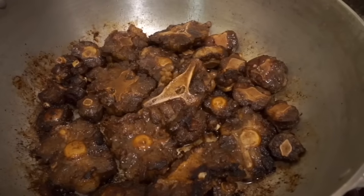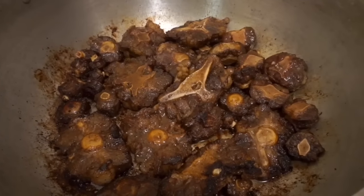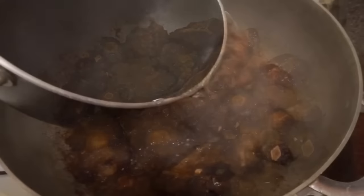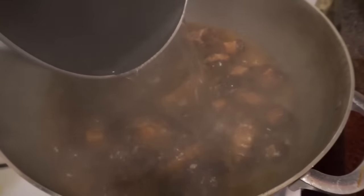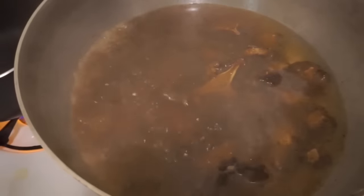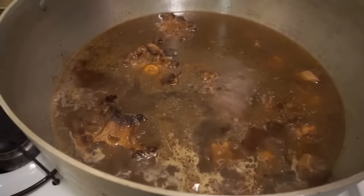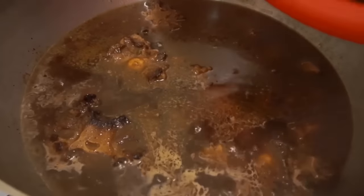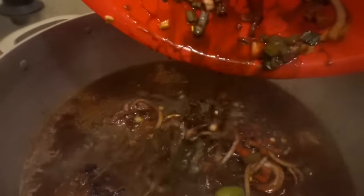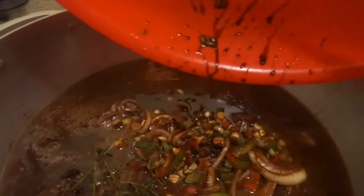After about another 20 minutes of browning, I prepare about four cups of hot water to pour over the oxtails so they can start simmering. Whenever I used to see my mom or dad cook in Jamaica, they always used hot water instead of cold water because it allows the meat to be more tender — something I've continued doing over the years. I'm also adding all the spices and herbs I set aside earlier back to the meat to get that nice rich flavor back into the gravy.